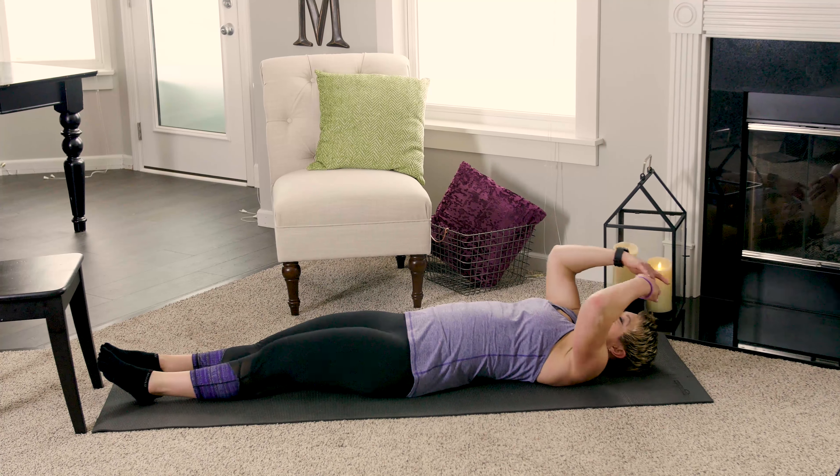Let's go back to our back — cross one leg over, reach through to the knee, and pull that into your chest. Feel that good stretch through the glute — there's a little muscle in there called the piriformis, and it's so important to stretch that one. Release and switch to the other side and reach through — I'm a little tighter on that side than the other. Breathing in and out.